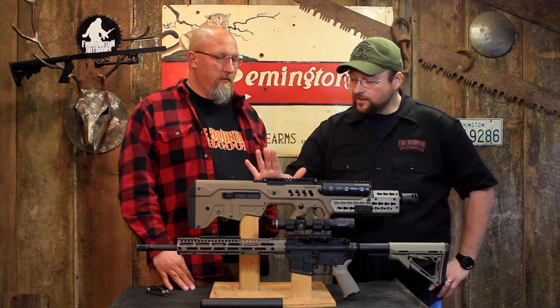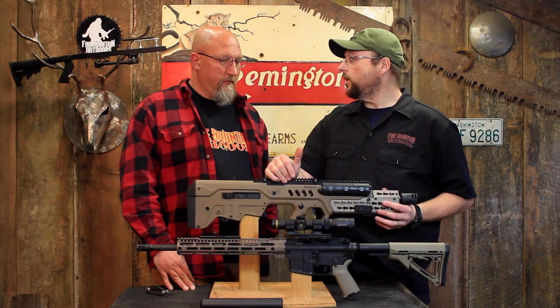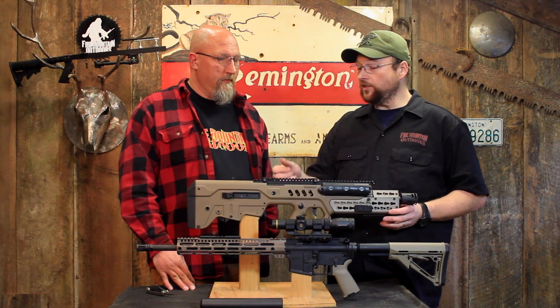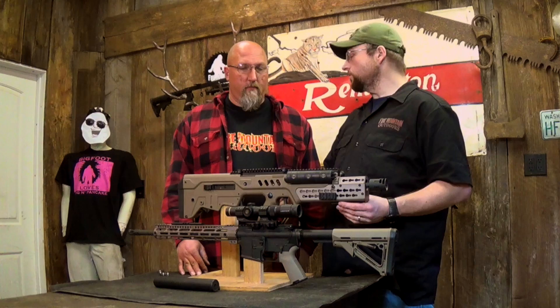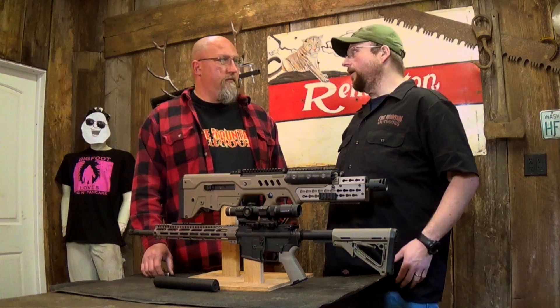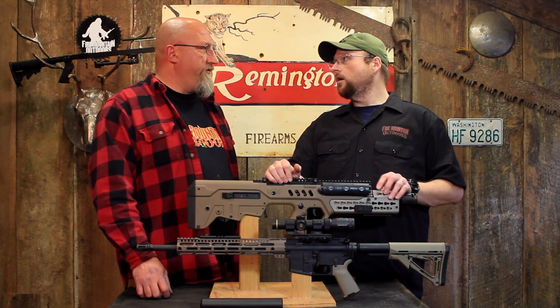The downside is the edges of this are sharp — it's like a cheese grater, and it will take the skin off your hand. It also gets hung up on seatbelts, webbing, and clothing. The stuff wears out the inside of your rifle case.